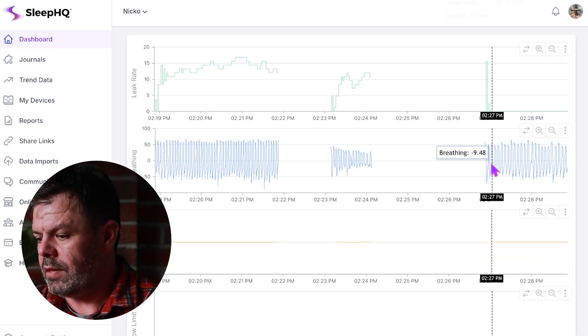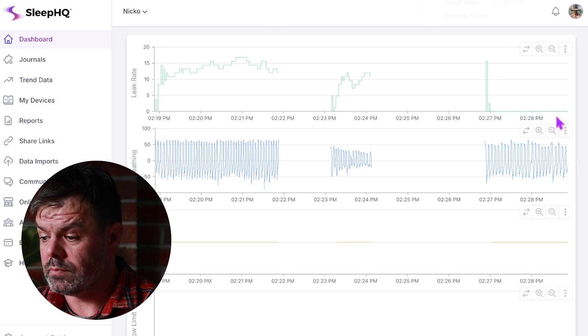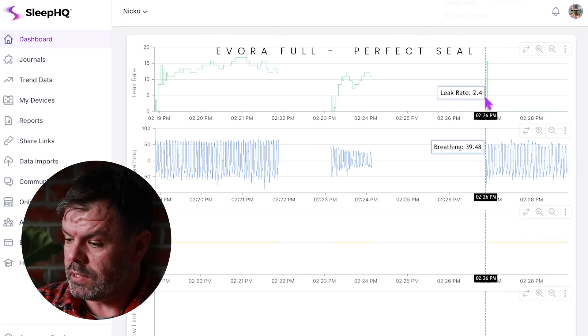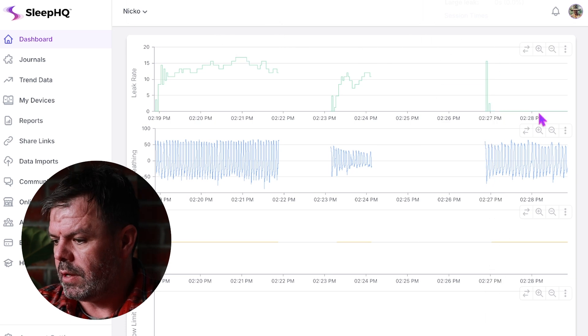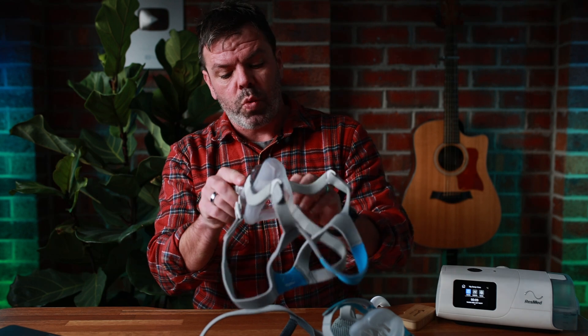Here we have the Fisher & Paykel Evora Full — perfect seal. There was a little blip at the beginning when I was starting the mask, but then no mask leak at all. Very, very good. Now let's check out the AirFit F20.